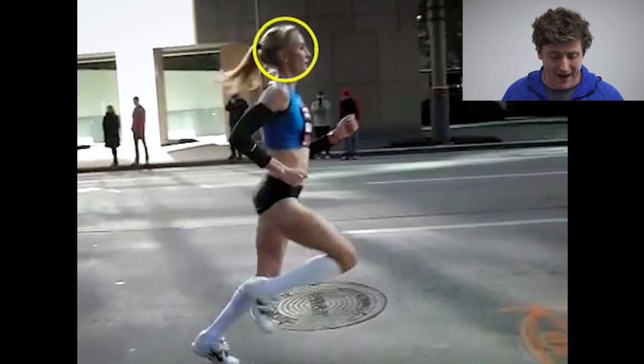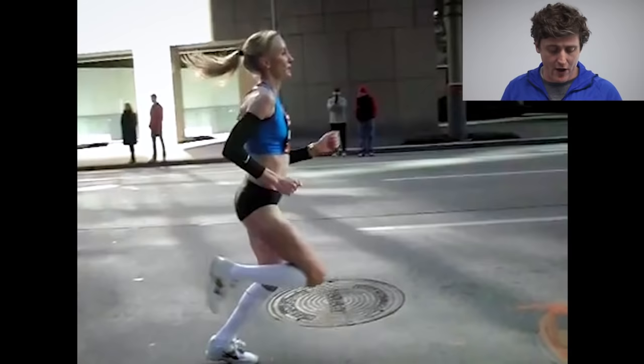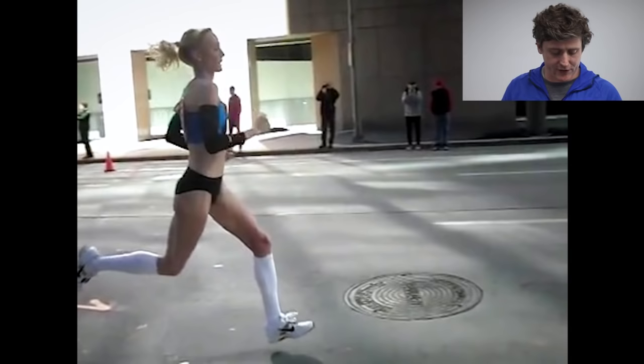Because she keeps her head nice and upright looking forwards, she manages to keep a nice upright thoracic spine, which sets her up from top down to maintain this nicely aligned posture — and particularly to create the extension and rotation we're after when looking at how her torso actually moves as she's running.